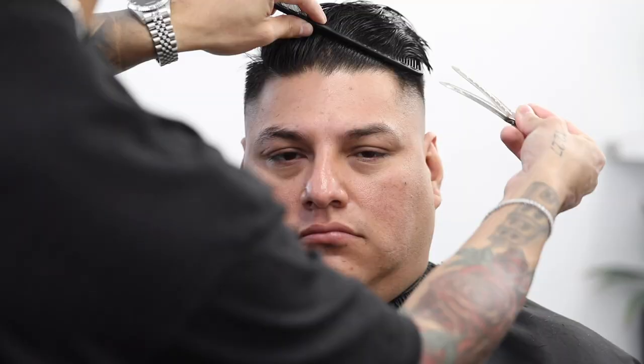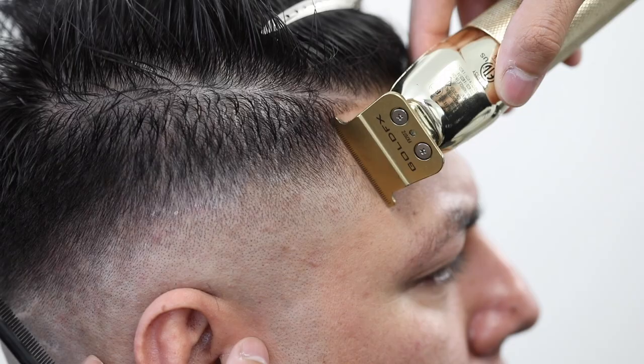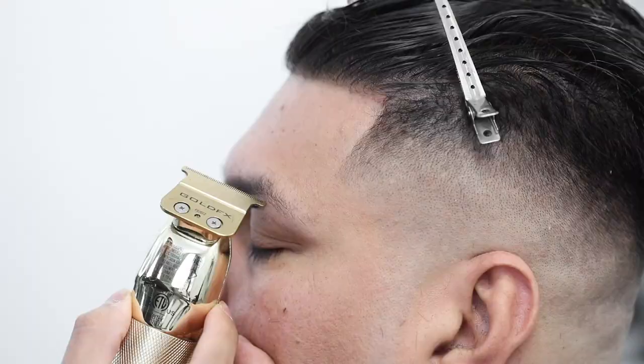Now clipping it out of the way to begin the edge up. Always starting from the middle, then work your way to one side. Before you start the opposite side, it's very important that you recalibrate from the middle to make sure that you are coming in a straight line.